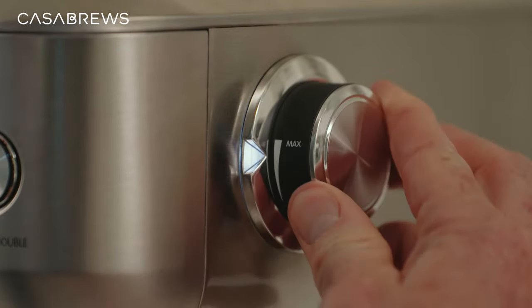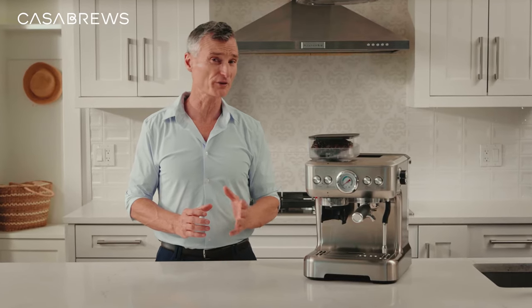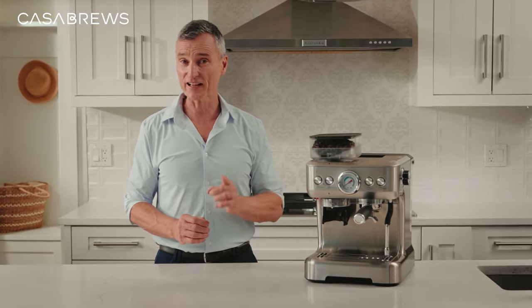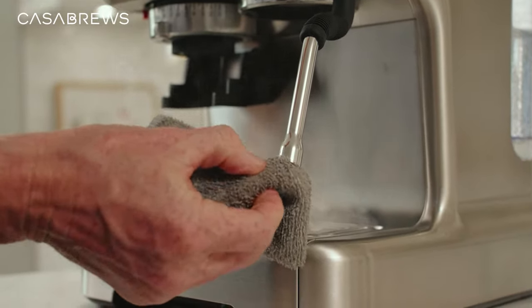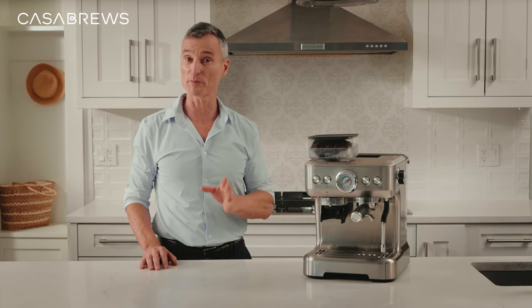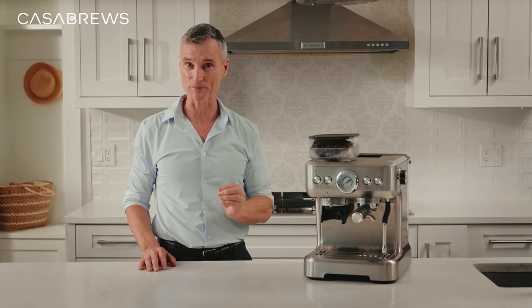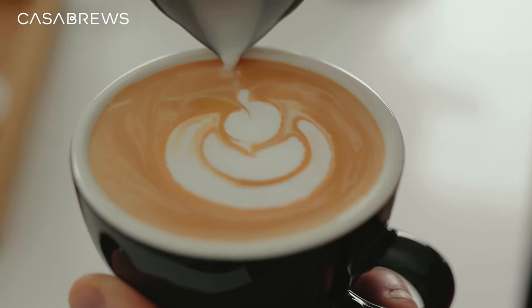Let's turn the steam knob to the max and we can start frothing milk. After frothing for a while, you can feel the pitcher slowly getting warmer, and when it feels just a little hot — you can only hold on to it for about three to five seconds — that's how you know the milk is perfectly frothed. After you're done, don't forget to turn the steam knob off and clean the steam wand. Don't worry about the excess steam; it's perfectly normal — the machine releases that automatically from the bottom. Now it's time to pour the milk froth into the espresso, and you can start practicing latte art at home as well.